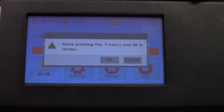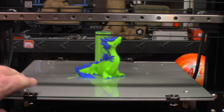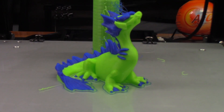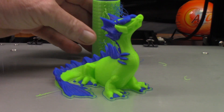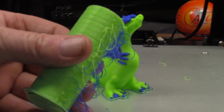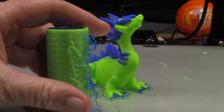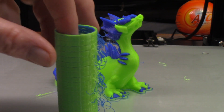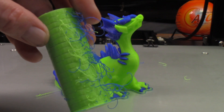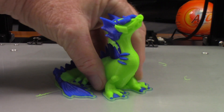Let's take a look at this print. That actually turned out really good. So the prime tower is in pretty rotten shape, which is to be expected because you have the two extruders coming to the prime tower. Thankfully the hairs go to the prime tower as it's doing whatever it's doing. But let's see how this turned out.